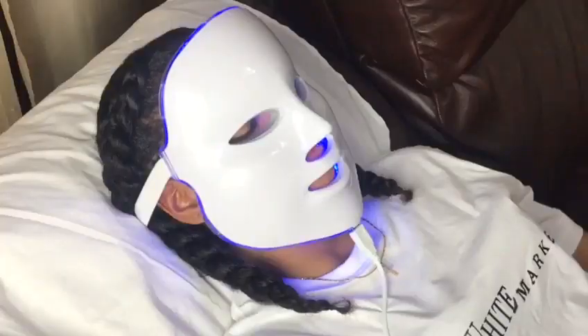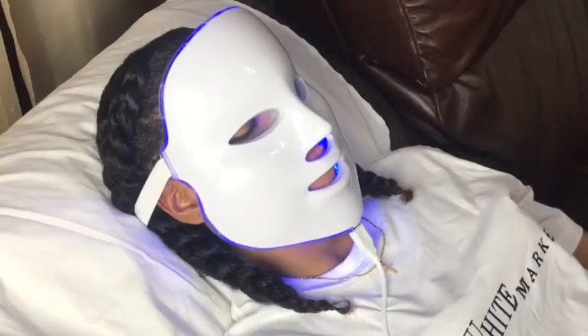The red light mode helps to repair damaged skin, whiten pale spots, smooth fine wrinkles, and shrink pores. The green light helps with neutralization — it balances skin conditions and helps to relieve mental stress. The blue light mode kills acne-causing bacteria, minimizes inflammation, and heals acne scars in a short space of time.